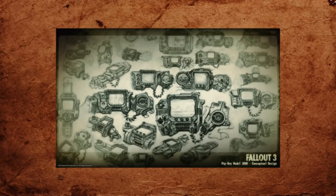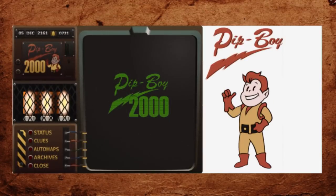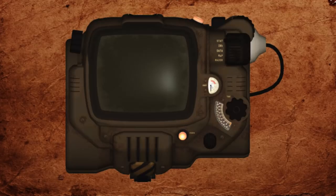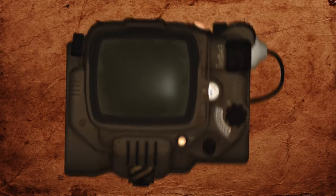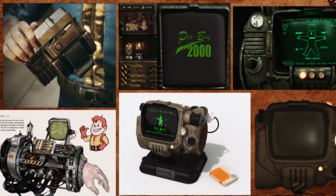There are four distinct models of Pip-Boy found throughout the franchise: the Pip-Boy 2000 from Fallout 1, 2, and Tactics; the 3000A from Fallout 3 and New Vegas; the Pip-Boy 3000 Mark 4 from Fallout 4; and the 2000 Mark 6 from Fallout 76. So which one am I going to make? None of them — and all of them.